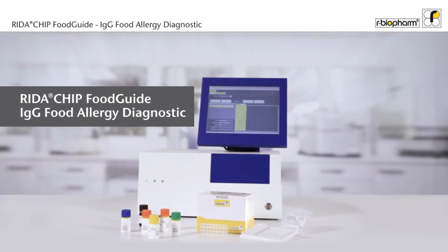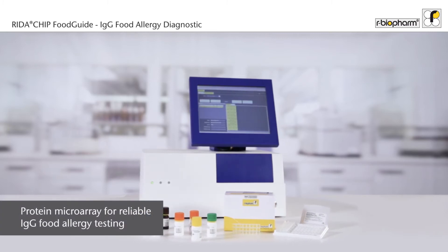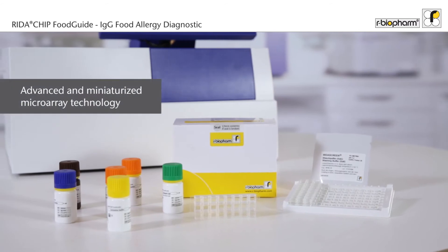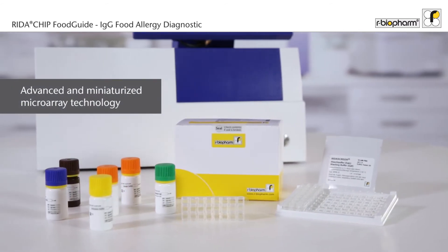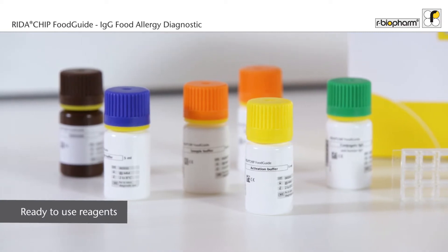The Redout Chip Food Guide is your complete solution for the detection of food-specific IgG antibodies – the cause of delayed food allergies. Redout Chip Food Guide combines a microarray technology with ready-to-use reagents for an accurate and reliable diagnostic.